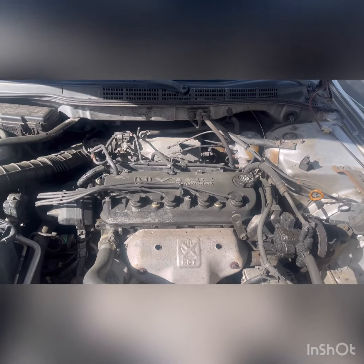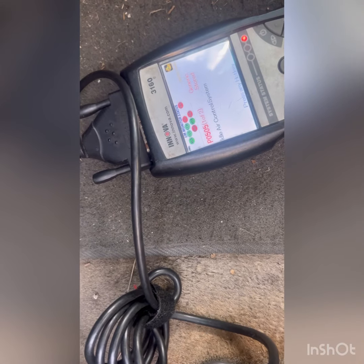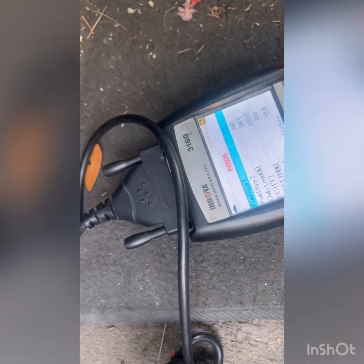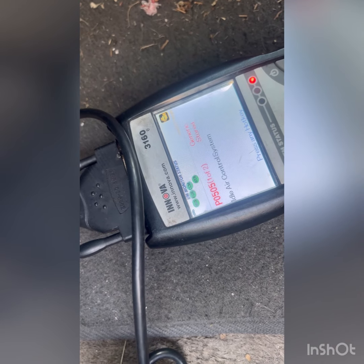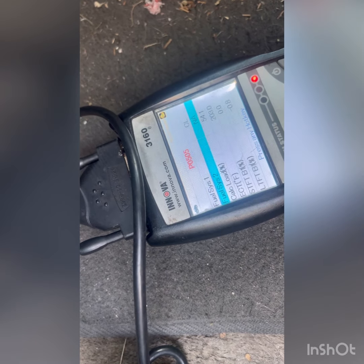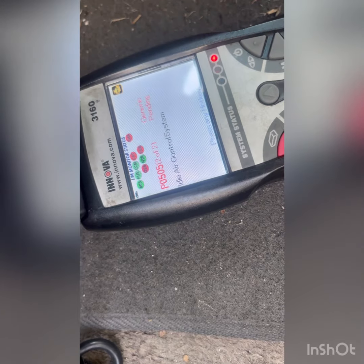We're going to go ahead and run the codes. Right here you can see it says idle air control valve — we got two codes. All right, both codes are pointing to the idle air control system. Pretty much the same code, so let's talk about that.